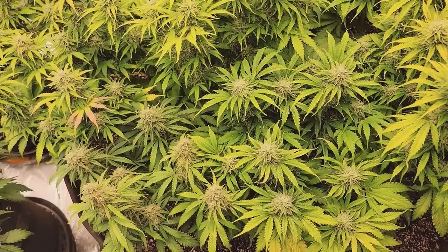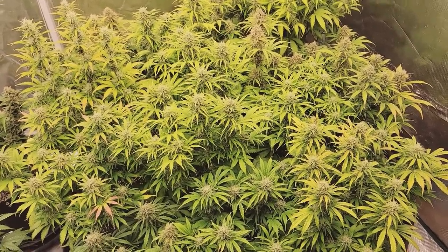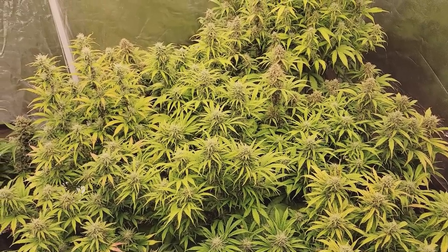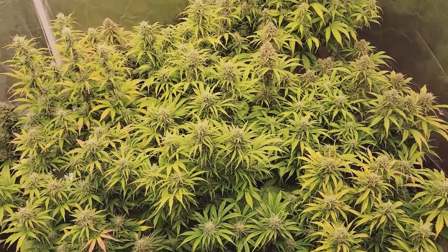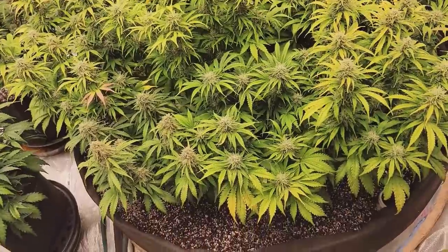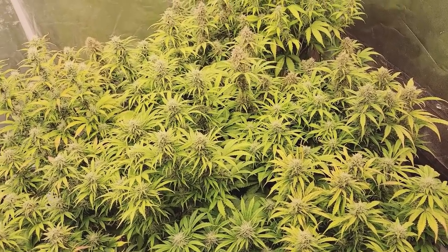I knew this going into this experiment that I would have issues like this. When we did the photoperiod clones' Sea of Green, everything was just spot on — it was so easy. They were flipped at 12 days of veg, everything was pretty much the same height. They all came from the same mother, so they all required the same amount of nutrients. With this here, these are seed, so we have different phenotypes and different needs in each plant. It's really hard — it's pretty much impossible — to give everybody exactly what they need in one big pot. But I still wanted to try, and I still think it's kind of fun.